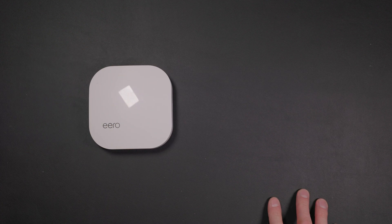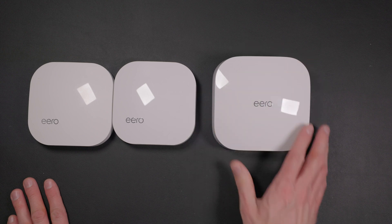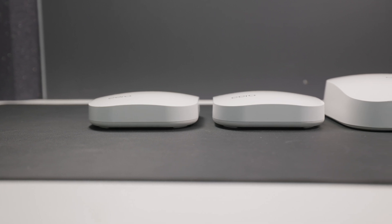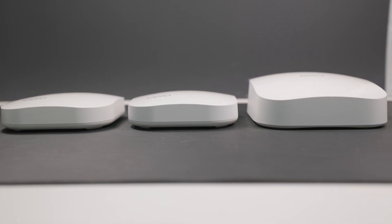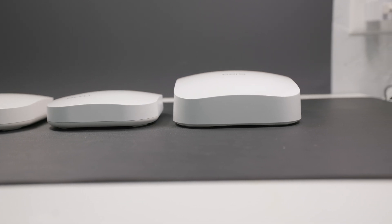What are some differences you might see upgrading from a previous generation of Eeros? The first thing I noticed is that these base stations are much larger than previous generations. You can see here I have the first generation, second generation Eero, and the Eero Pro 6 — it's a much larger base station. It will probably fit in just fine wherever you had previous Eeros placed, but it is noticeably larger side by side, and wall mounts from previous generations won't fit the new version. You can also trade in your old Eeros for a discount — Amazon sends you a shipping label and you get a credit.